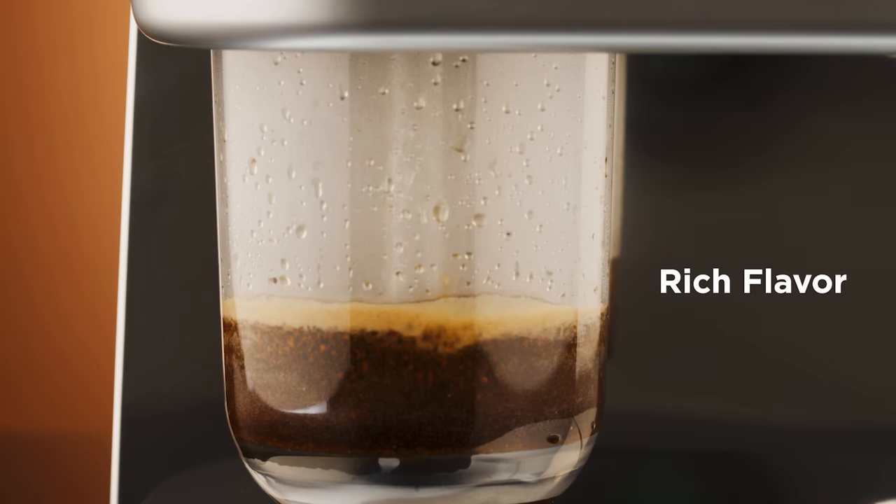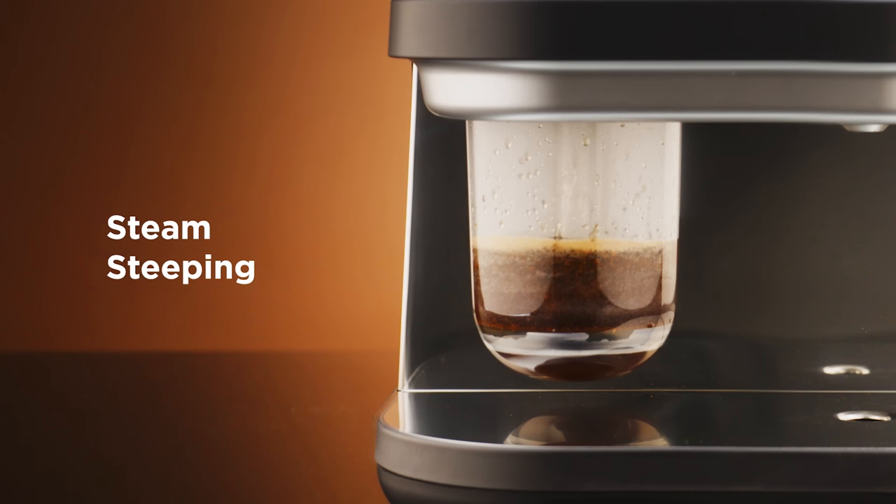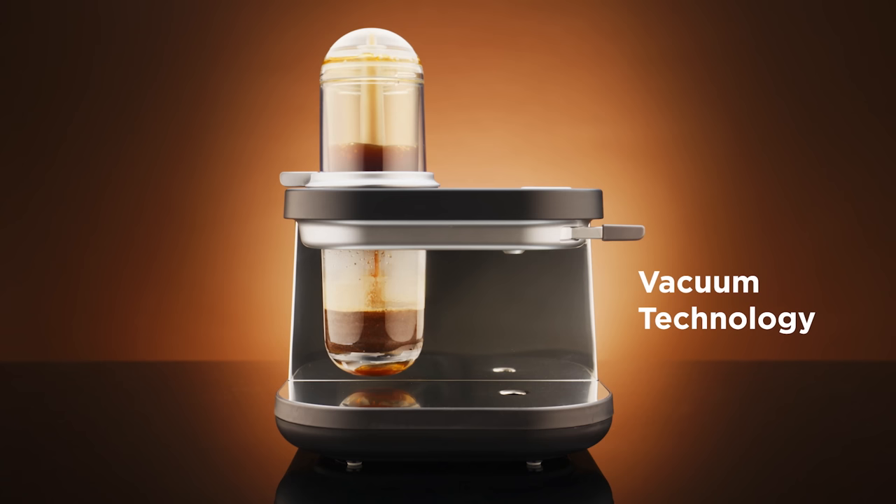Here's why Siphonista is revolutionary. The flavor — siphon's rich taste and aroma, reimagined. Siphonista uses steam and vacuum technology to brew coffee, bringing out the full potential of the coffee beans, just like the siphon method. It's siphon, yet it's easy.